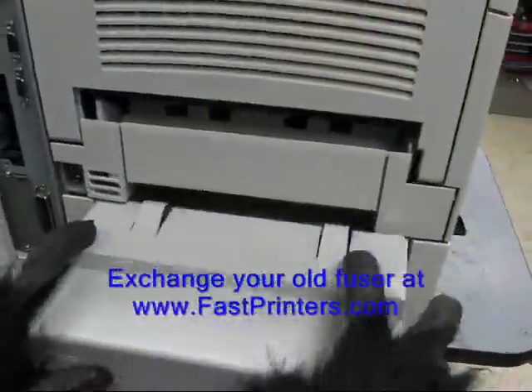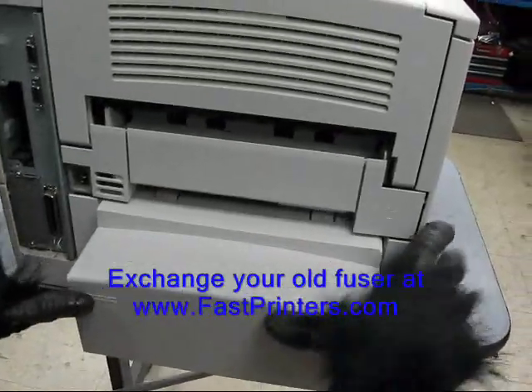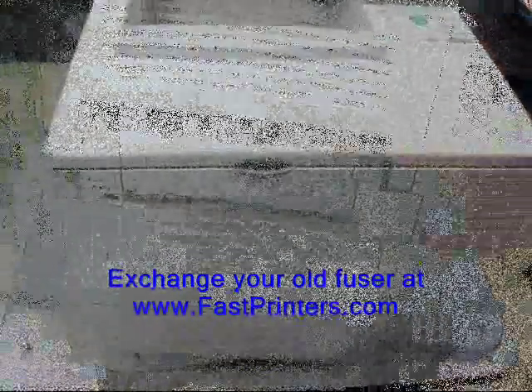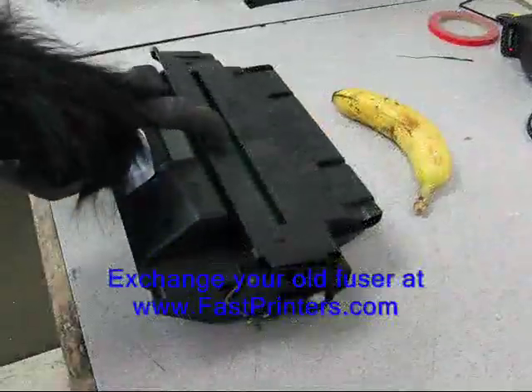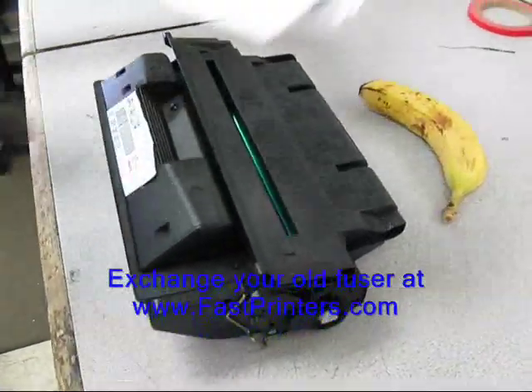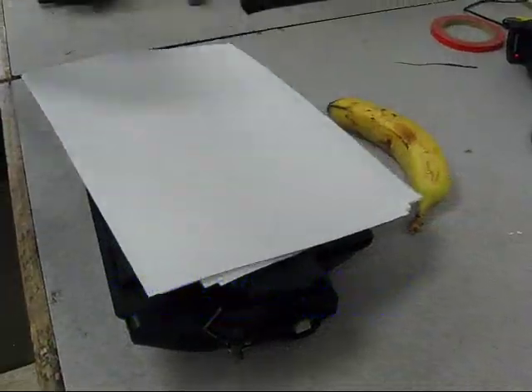Re-install your rear paper tray cover. Move around to the front of the unit, open the top cover and remove the toner cartridge. We recommend covering the exposure hole in the toner cartridge with a couple sheets of paper.